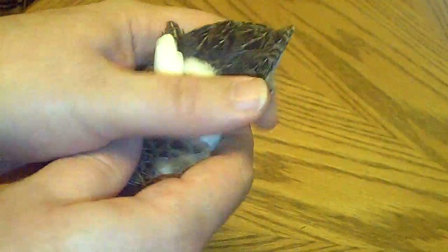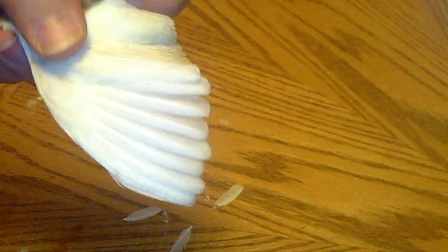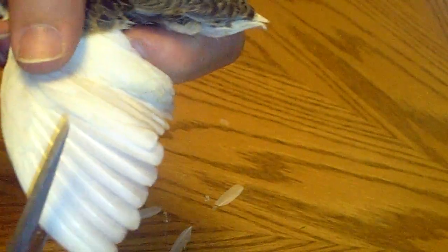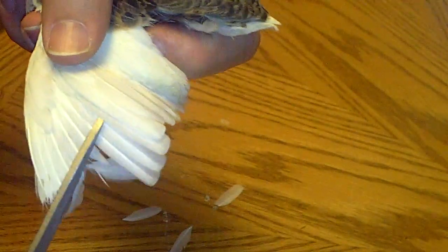Now let me do the other side. I don't do the one-side clipping thing — I've never liked that. They can flap their wings so hard that they can sometimes cut or break their little wings. I've had it happen, at least.